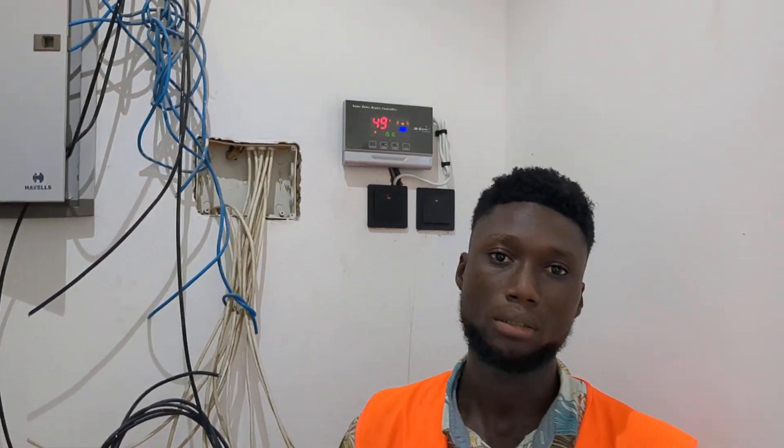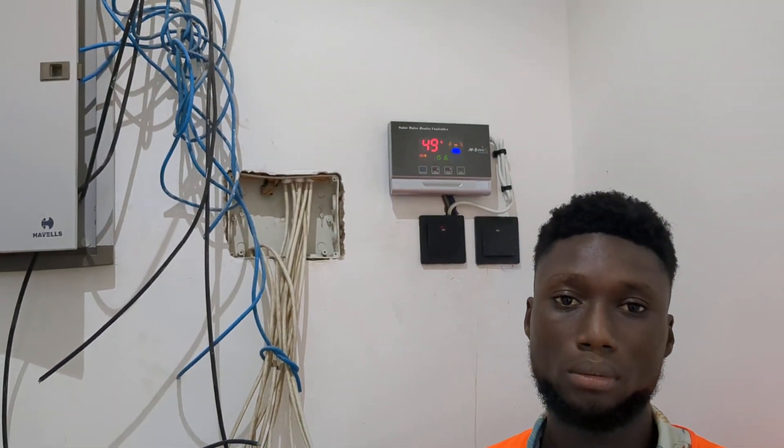Would you recommend this for homeowners when they want to purchase their hot water system? Yes, please. What does this do? If they purchase it, what will it help them do?